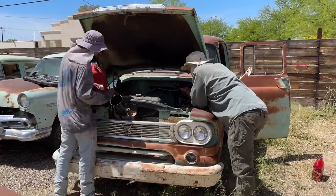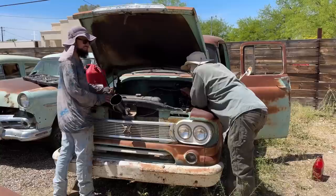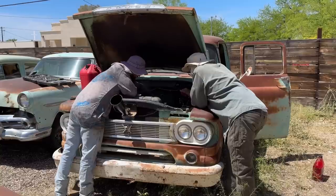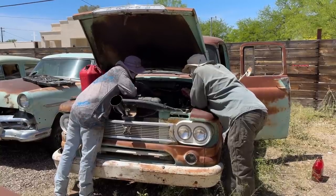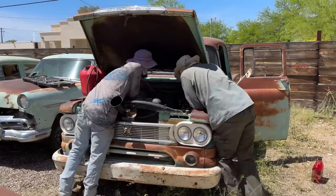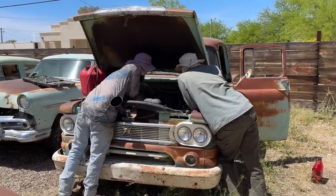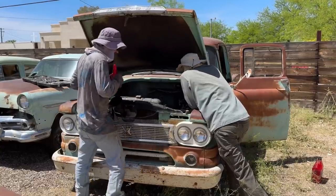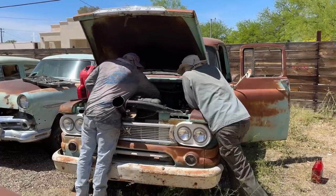Got all the spark plugs in, got all the wires in the right spot, got my fuel jug out. Instead of getting the electric fuel pump out, I just siphoned it and it's just draining out like gravity feed into the carburetor. Let's see if it's got spark still. The carburetor's flooding over. Might want to run that throttle.